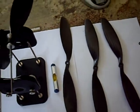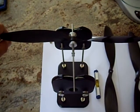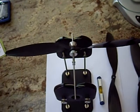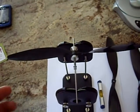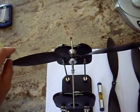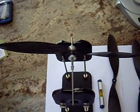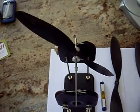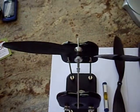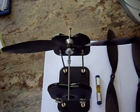I can show you on the Dubro balancing stand how this happens. I'm just going to put it in the horizontal position. It's on the heavy side — I'll put it on the light side. And there we go. We can see that this prop is heavy on one side, top to bottom. Of the four props, they're all in various states of balance.